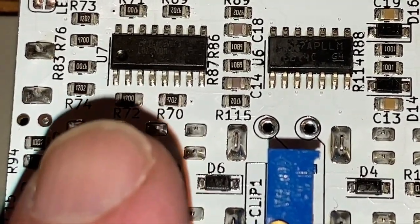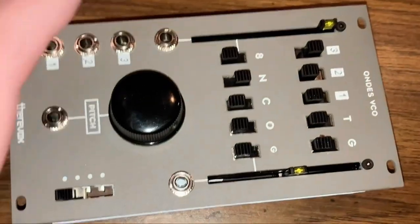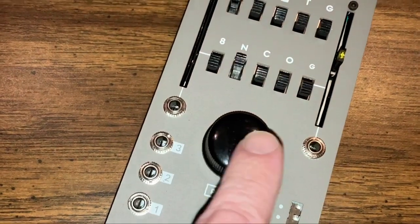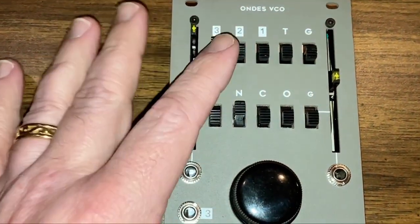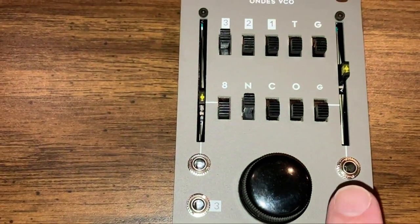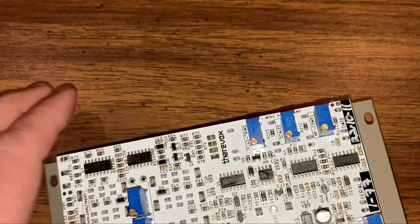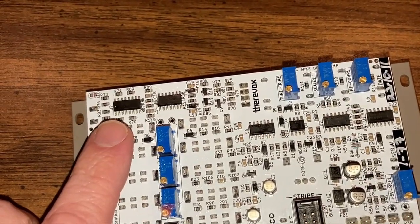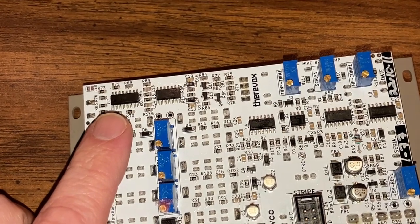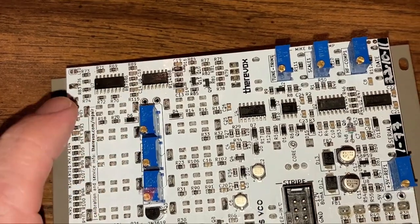Over here we have an LM13700 — this is a dual operational transconductance amplifier. Zooming back out a bit, one thing to know about Theravox is that two of the waveforms have sliders to adjust the volume and they have control voltages. So the 13700 must be the voltage controlled amplifiers associated with those two waveforms, and the TL074 nearby is probably the support circuitry for that.